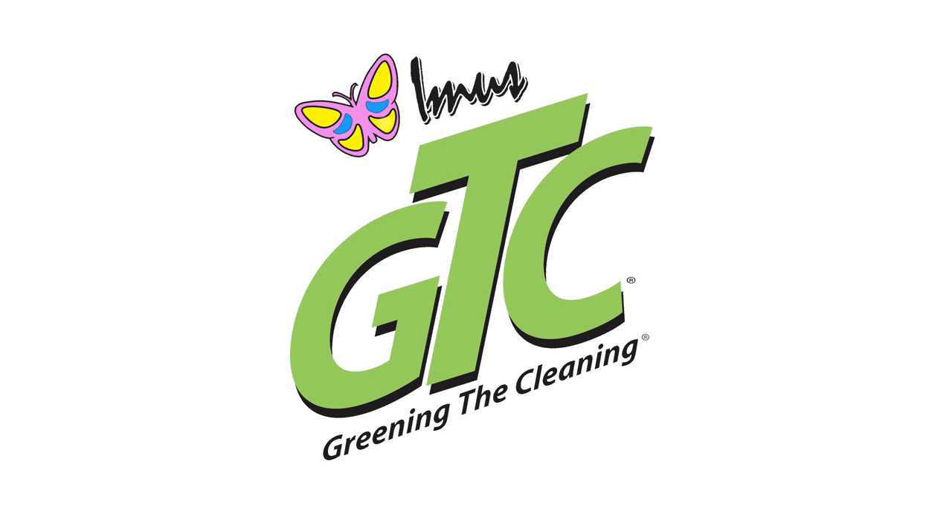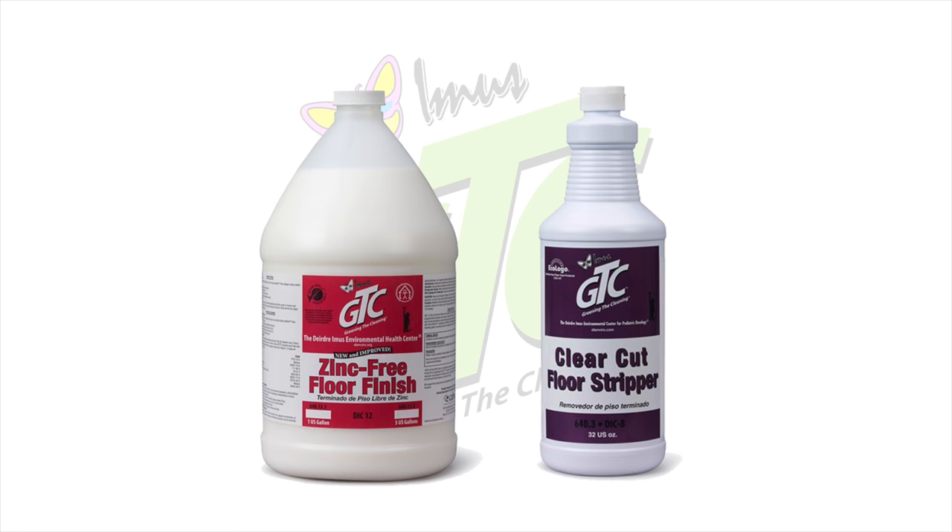We will demonstrate how to properly strip and refinish a VCT floor utilizing Greening the Cleaning products.